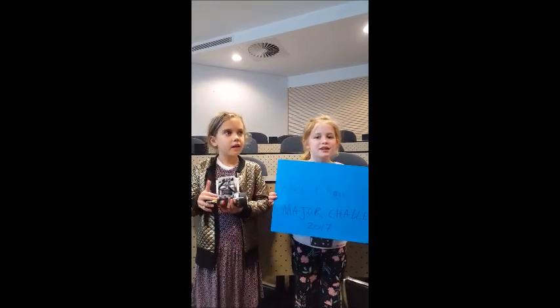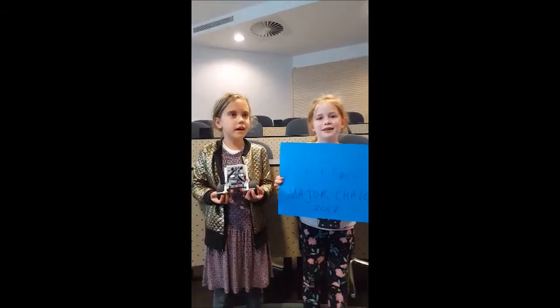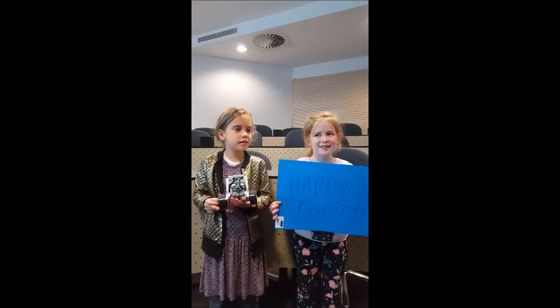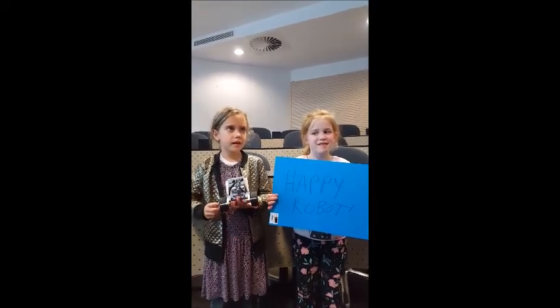How do you make it move? We program it from the computer and we make it move forward and backwards. Do you want to show us how you do it? Yes.